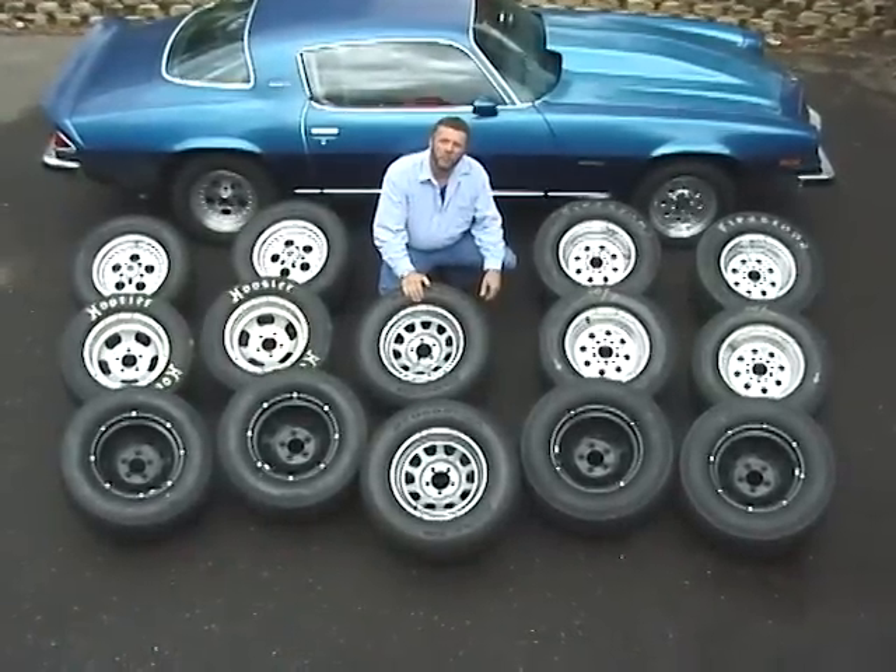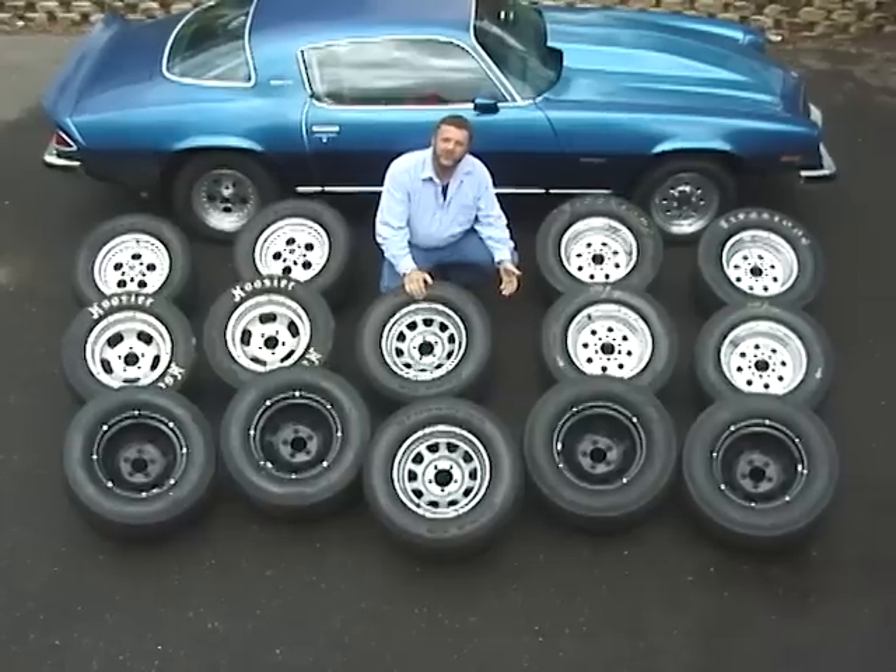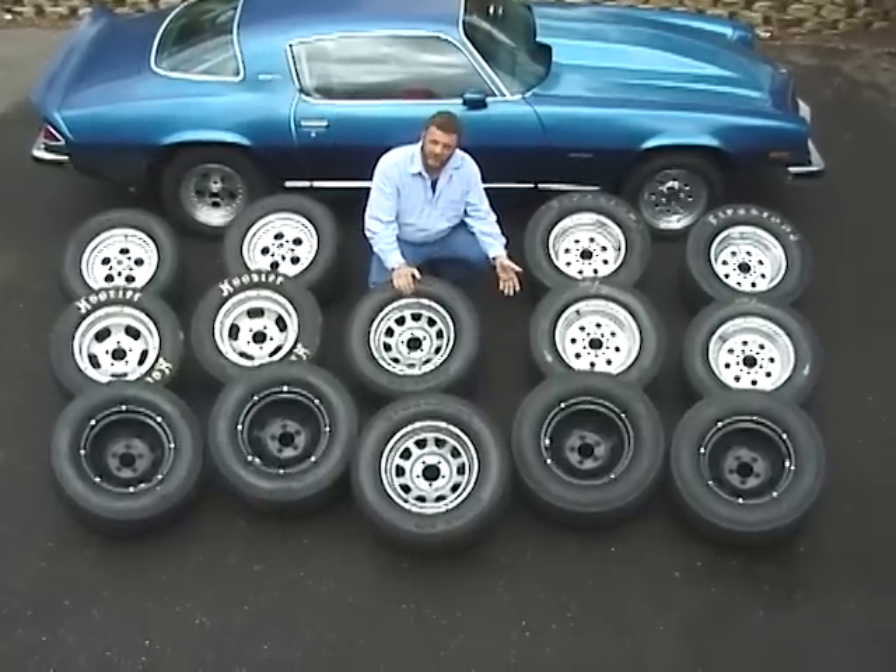Hi, I'm Rick Avernale. Welcome to our next in a series of videos. This is the DOT Drag Tire Test Video.